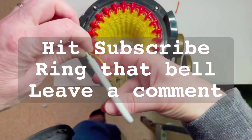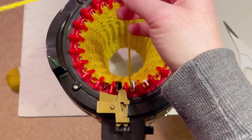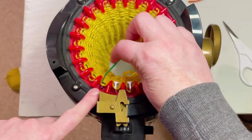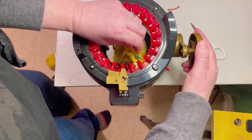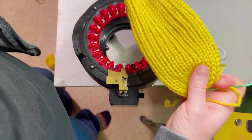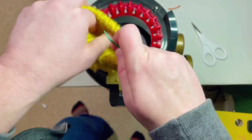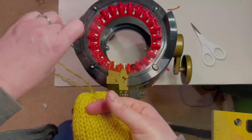With the yellow, you're going to go 40 rows and then we're going to cast it off. Put the yarn on the tapestry needle, go around one more time, and stop before you get to that black pin otherwise it'll fall off. Start putting the stitches on the needle, get them off the machine, and cinch it. If you've ever made a hat using a circular knitting machine, this is kind of how we're going to do the head — fold it in half, cinch both ends closed, then tie it off.